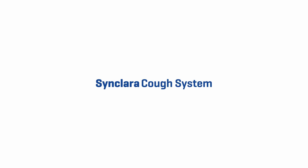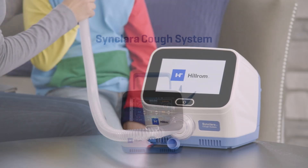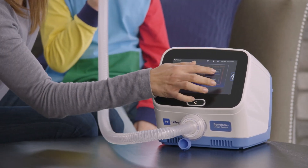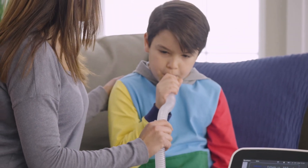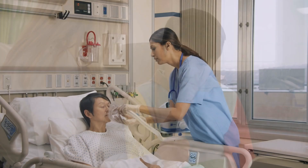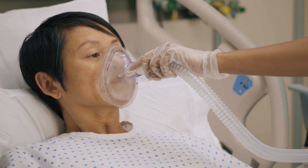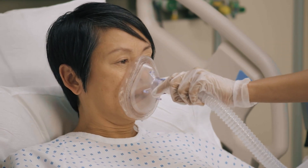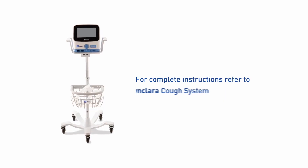The Sinclair ACough System, part of a gold-standard family of airway clearance products, is designed for use by patients, caregivers, and healthcare providers to provide non-invasive therapy that is a safe alternative to invasive suctioning. Developed with patient comfort, flexibility, and safety in mind, it simulates a cough to remove secretions in patients with a compromised peak cough flow. This video will provide an overview of the system features and instructions for use; for complete instructions, refer to the Sinclair ACough System User Manual.